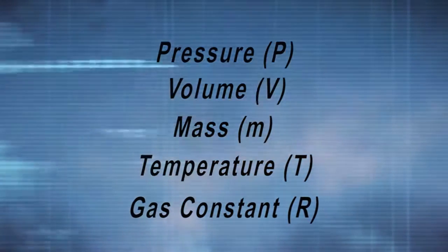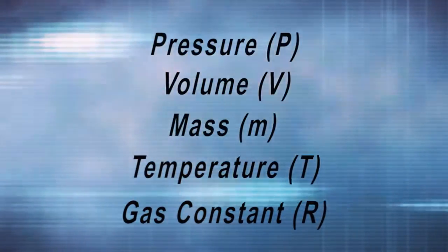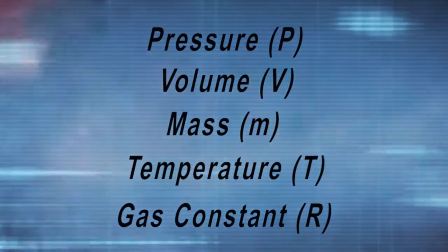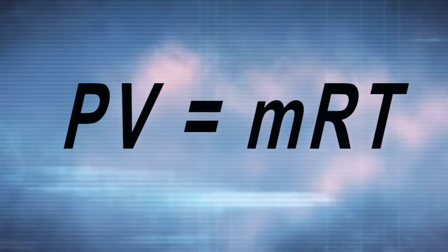Let's briefly discuss how to size an ejection charge and parachute. The sizing of an ejection charge is based on the ideal gas law. The ideal gas law relates pressure, volume, and temperature of a system. Mathematically, the ideal gas law states that pressure, or P, multiplied by volume, or V, is proportional to the mass, or M, multiplied by the temperature, or T, and a gas constant, or R. Or, PV equals MRT. R is the gas constant for burning black powder, and T is the combustion temperature of the black powder.